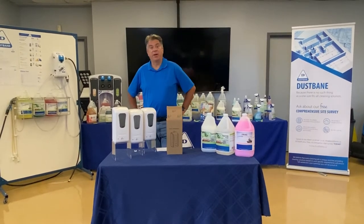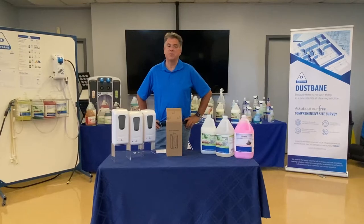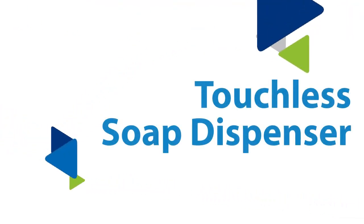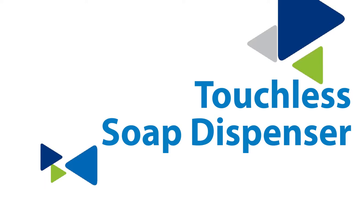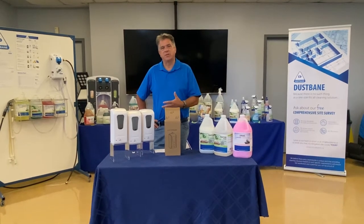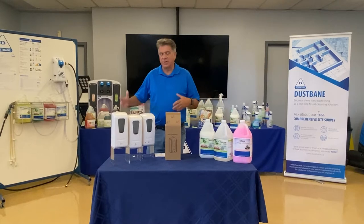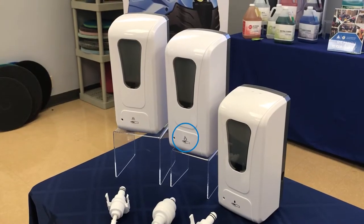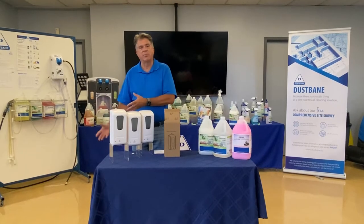Hey, welcome back to our training center in Ottawa. I'm Marc Galerno and today I'm going to talk to you about our new soap system. These touchless soap dispensers are now available through distribution. We're very excited about the three models: we've got foam systems, we've got a lotion system, and we have a spray system for alcohol-based chemistry.